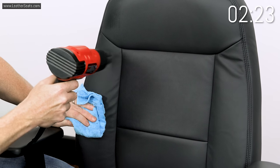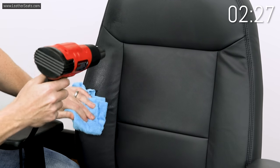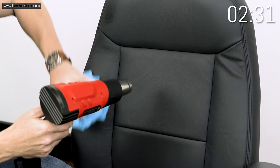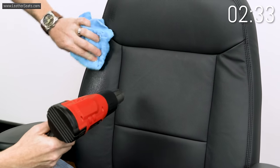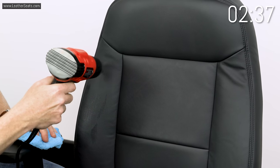I'm also massaging the leather as I go here. I'm using the rag to actually move the leather around the bolster as I use the heat to extract the wrinkles.